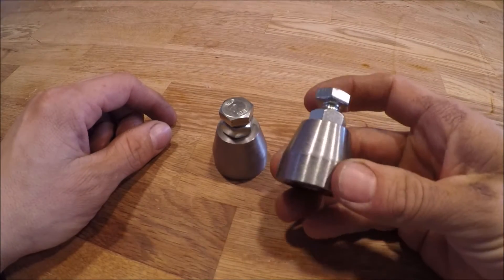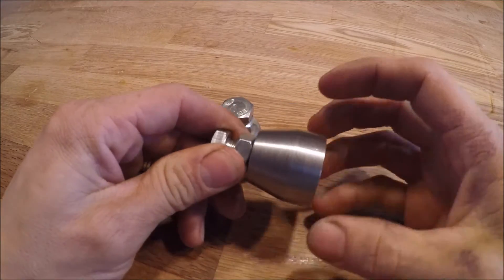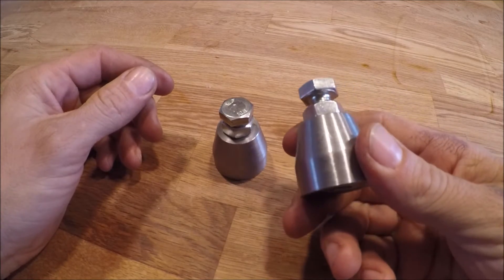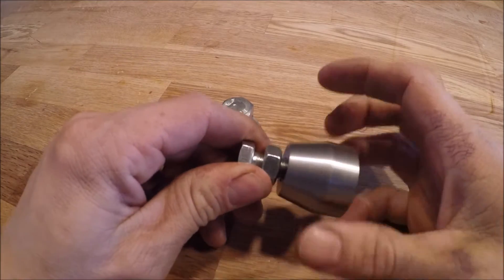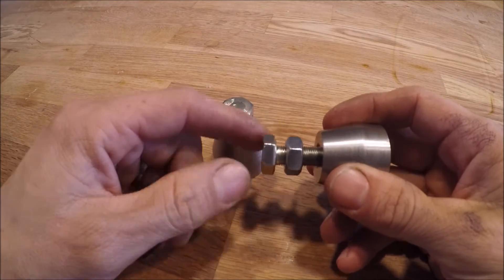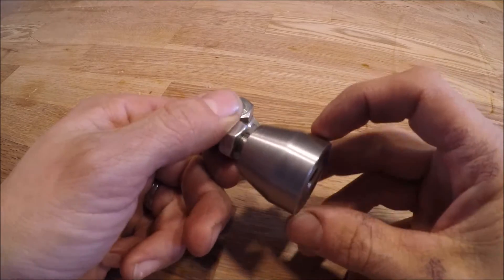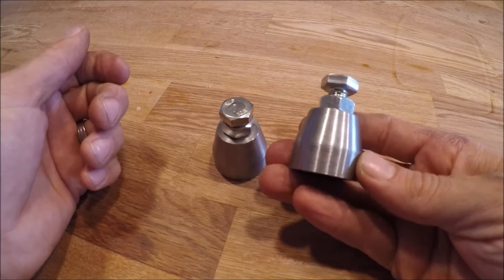Hey guys! Today I'm gonna take you out into the shop and we'll make some machinist jacks. These are the kind of thing that are pretty handy to have around the shop and they really make things easier sometimes. I just bought some fine threaded 10 millimeter bolts and then I turned and drilled and tapped this piece here, the base for it. So yeah, let's get started.